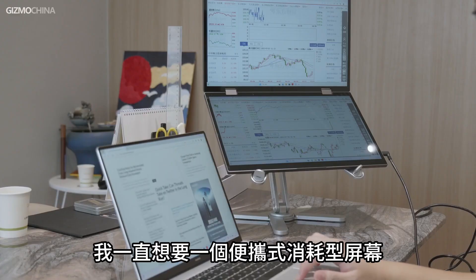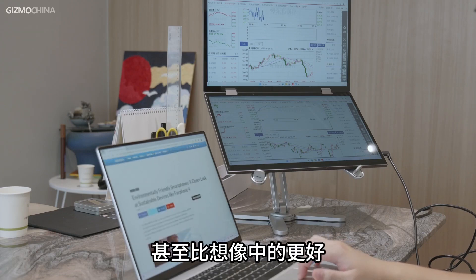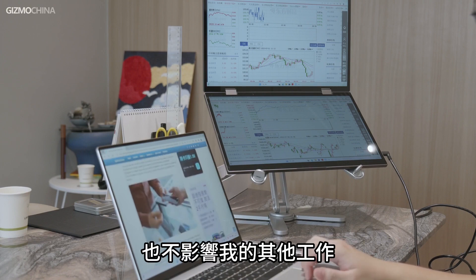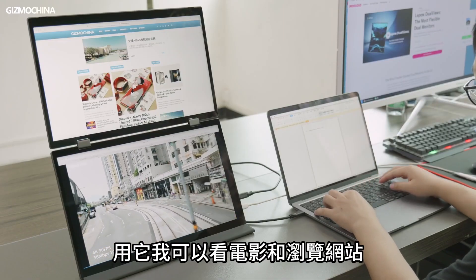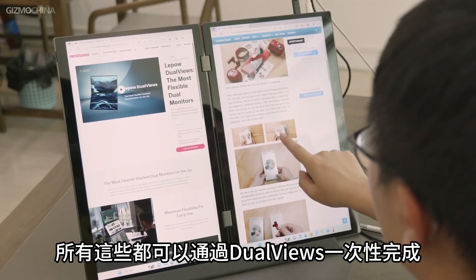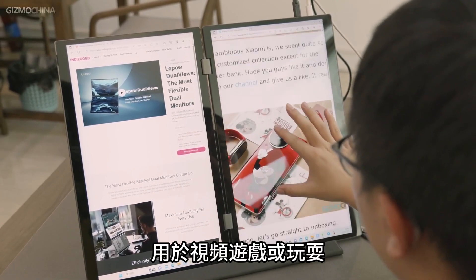I've always wanted a portable expandable screen to track the stock market. Luckily, the DualViews works out well and even better than I thought — it shows more information about the market without interfering with my other work. And for daily use, I like it for watching movies and browsing websites while chatting with friends, or even looking up game strategies while playing video games.